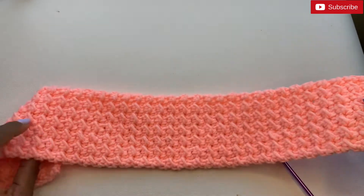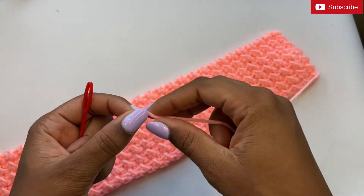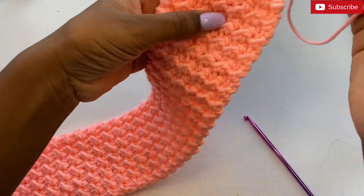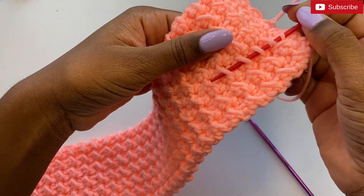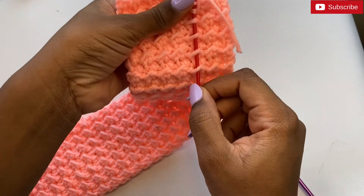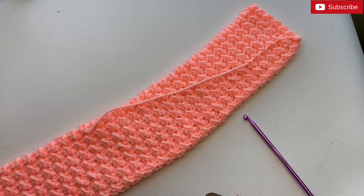Either side works — for this headband the pattern is created on both sides. Take a crochet needle, insert the yarn through the needle, and weave the yarn through the stitches at the back. Once you're satisfied, cut the excess yarn.